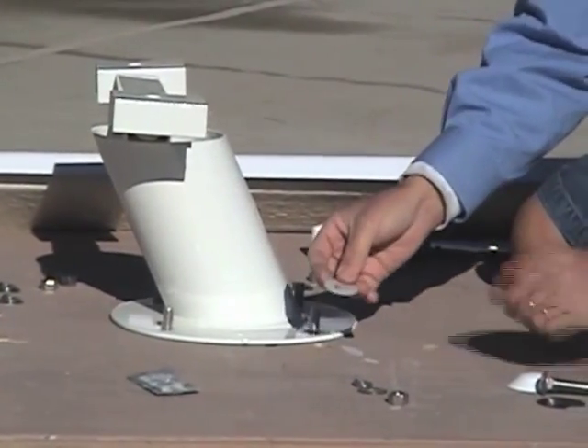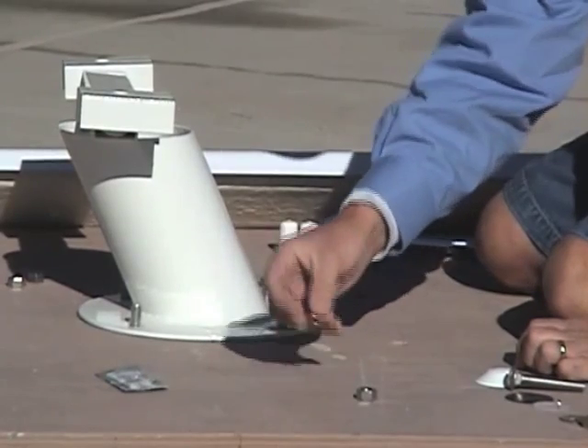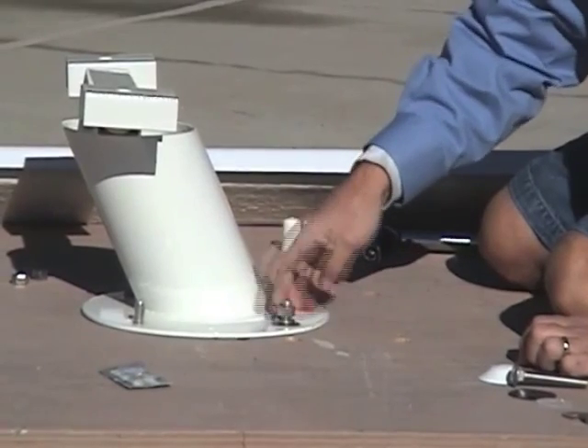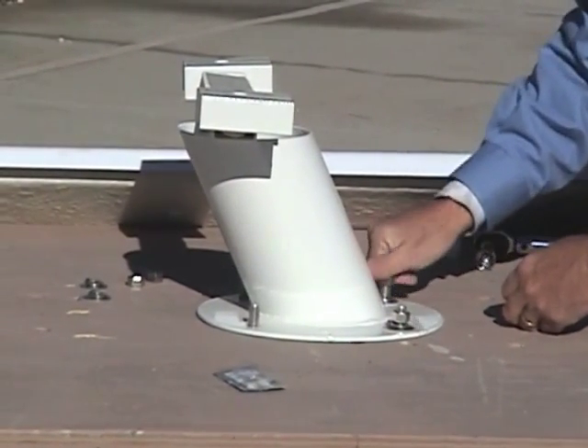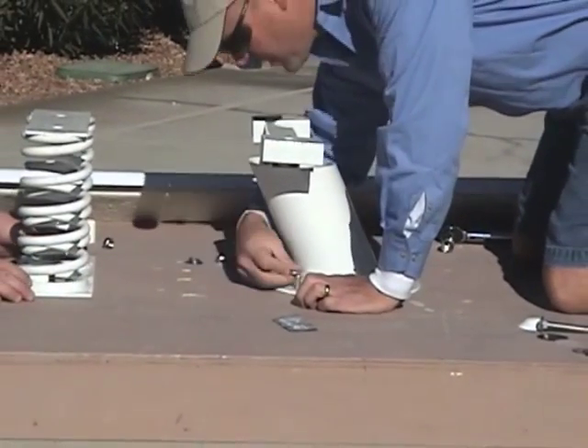Then you take a white nylon washer, a flat washer, a lock washer, and a nut — in that order — and hand tighten them down.